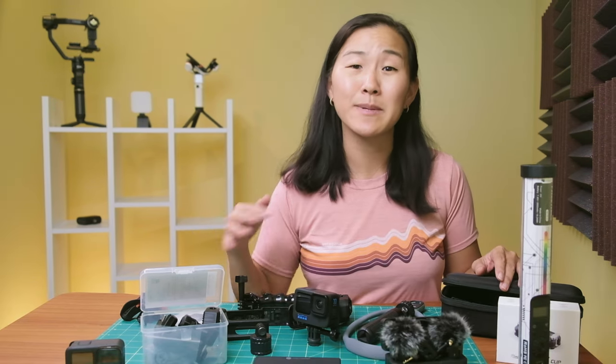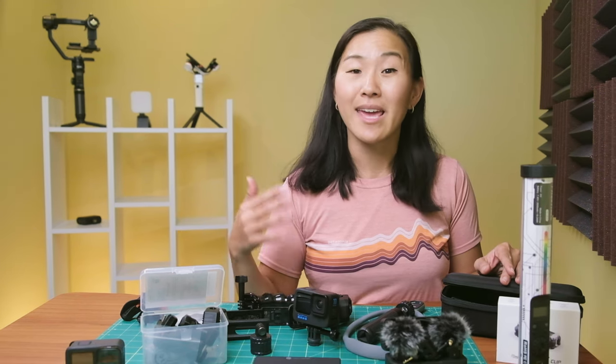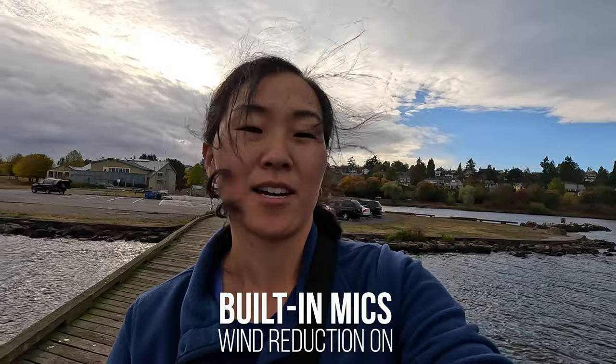Now GoPro sound quality has been getting better and better, especially since the Hero 9. The built-in internal microphones do a really great job of picking up ambient audio and human voices if you're vlogging. But the camera sound really falls apart if there's wind. You can use the built-in wind reduction setting in the camera, but it makes your resulting audio sound kind of funky.